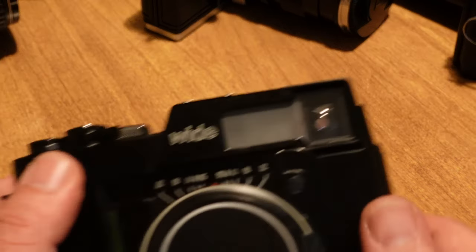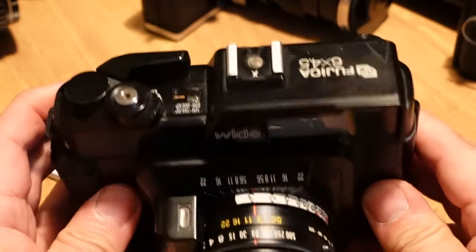Hey guys, I just want to do a little show-and-tell after my trip to a local camera swap meet. This swap meet we have twice a year — one in April, one in October. I bought five pieces and just want to do a quick show-and-tell. The first one is a Fujika 645 wide camera.